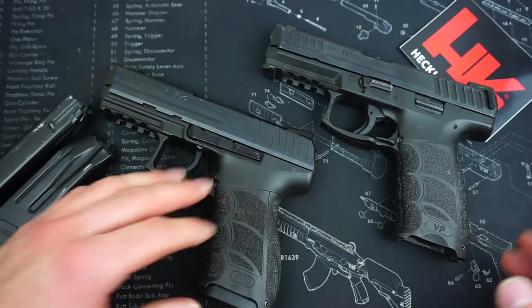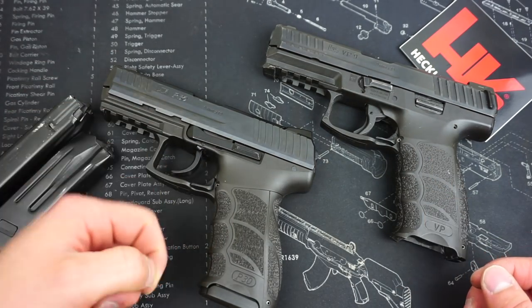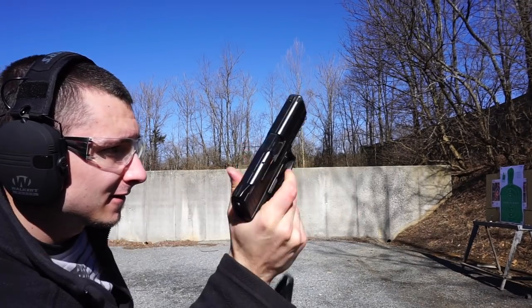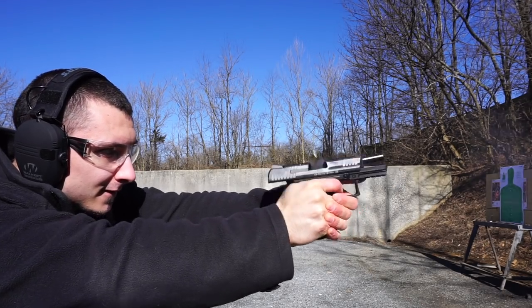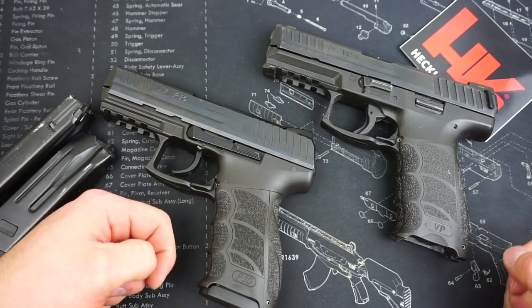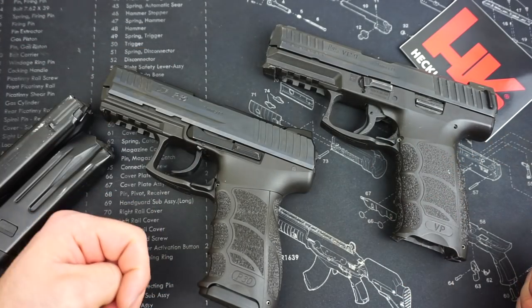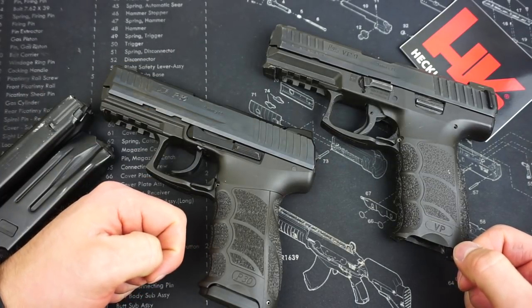If you have any further questions about the P30, let me know down in the comments and I'll get back to you. Hit the first link in the description to find out how you can support the Firearm Freedom channel. Also check out the Firearm Freedom Facebook, Twitter, and Instagram — we do daily posts on all three, so give those a follow. If you enjoy the content on the YouTube channel, hit subscribe and ring the bell. Thank you so much for watching, and as always, stay tuned for more great videos to come.